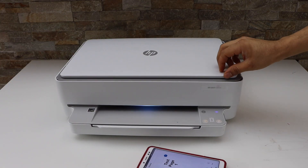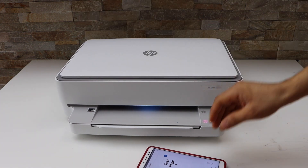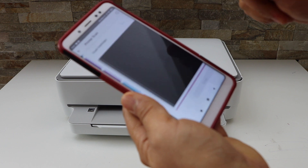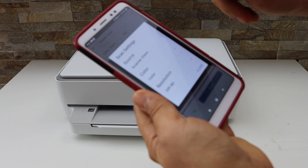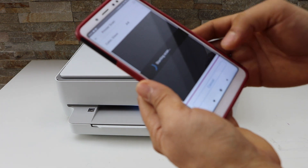Open the lid and place the page you want to scan facing down. In the HP Smart app, open the printer scan option. If you want to change some settings, go to the settings icon, select scanner glass, and set the DPI. I'm going to use 300 DPI, then click scan.